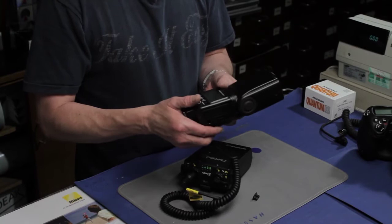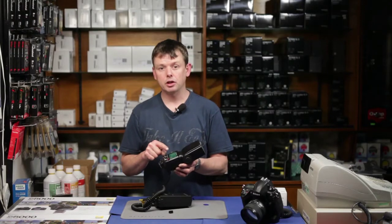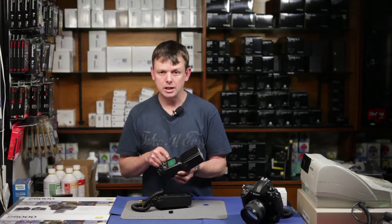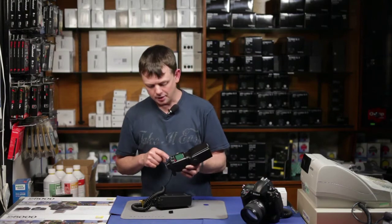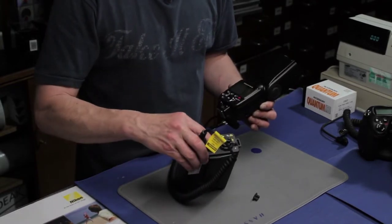Although we still need the internal double-A batteries, if we have a computer-aided gun such as this one, it has onboard electronics that manage the TTL and pre-flash — so we use those low-voltage batteries for that. The flash will now take its high-voltage power directly from the Turbo, at least once we switch on.